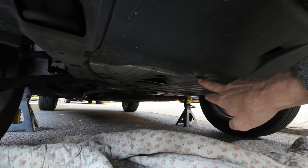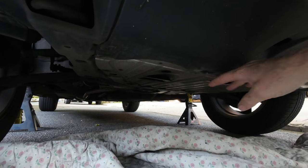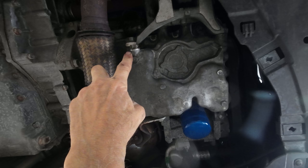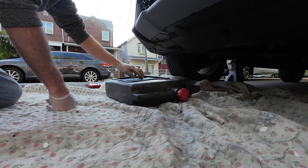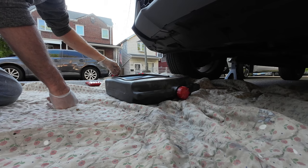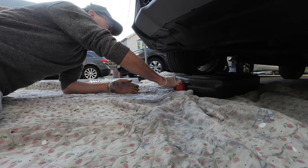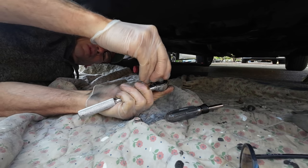Get a screwdriver, JS3s, get a 10mm wrench — get whatever you need to take all your things off. With a splash guard, that's your filter, that's your plug. People take this on and off with their hands. People take this on and off with a torque wrench. This is my Pittsburgh Harbor Freight container. Why they make the hole so small is beyond me, but it does the job. This hole should have been a lot bigger. Grab yourself your tools — 17mm wrench.